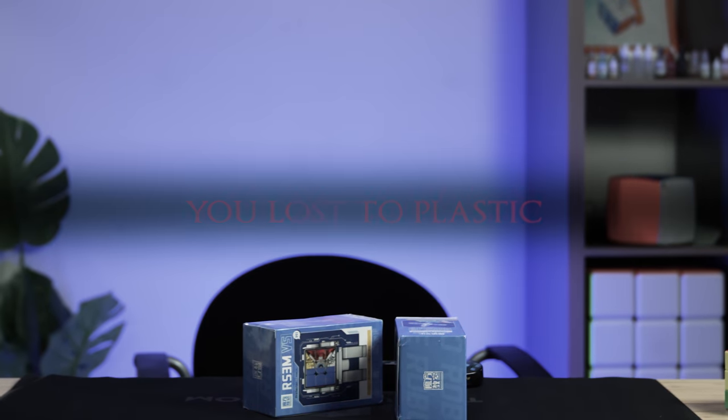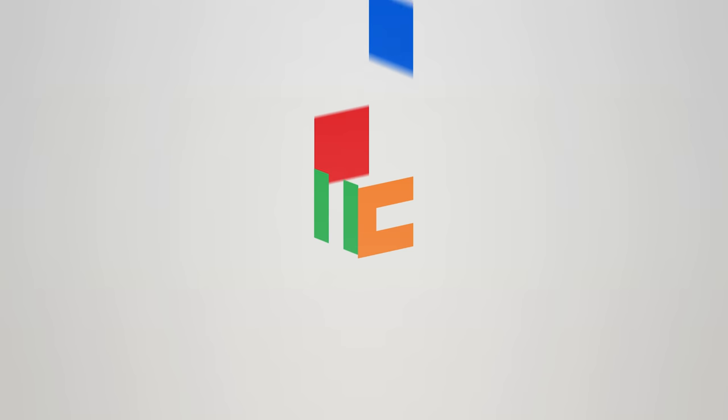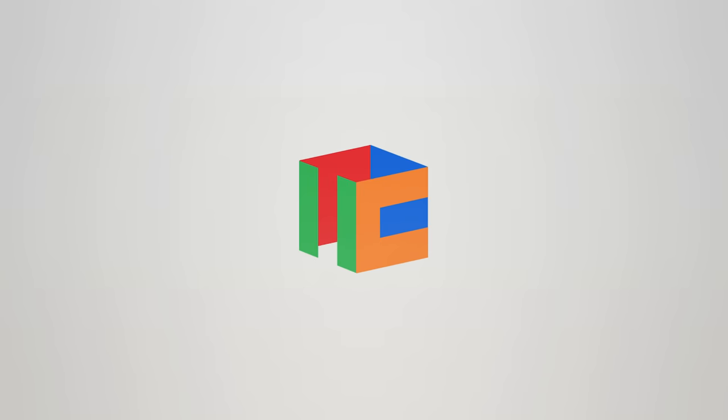Hey guys, it's not Phil and it's not Jules either. It's Jesse. We're gonna be talking about the RS3M V5 today.